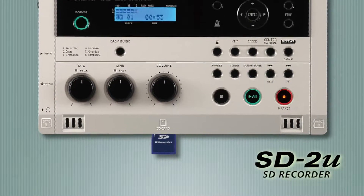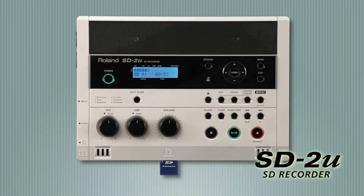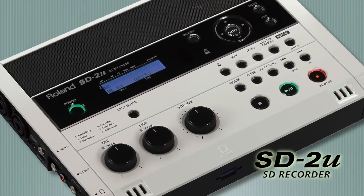If you don't need a CD drive, the Roland SD2U is the perfect solution. It has all the features of the CD2U, but uses SD memory only.